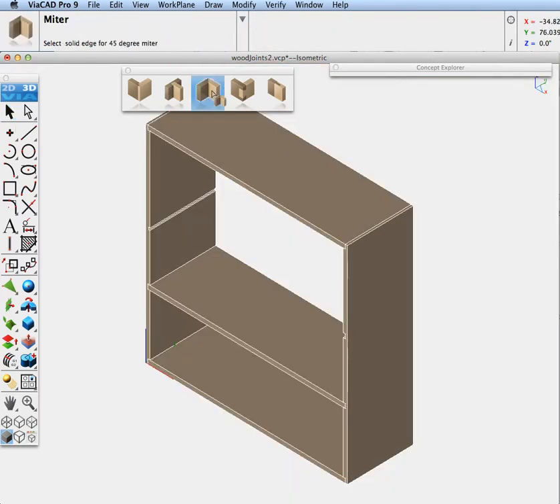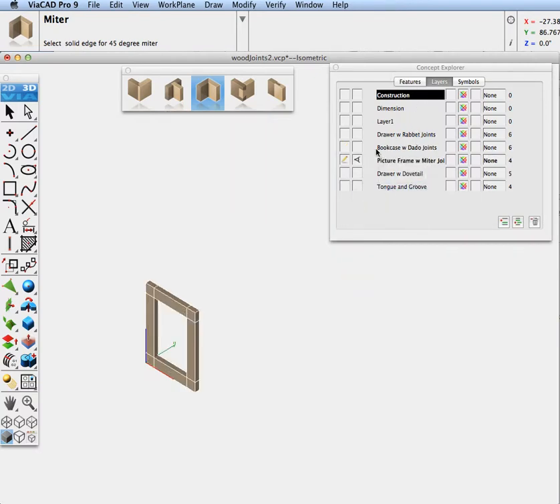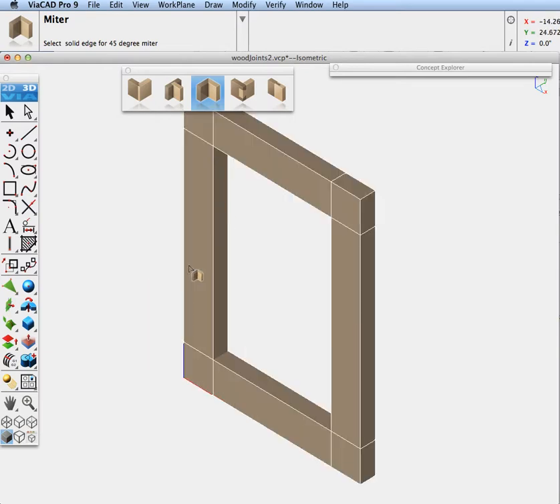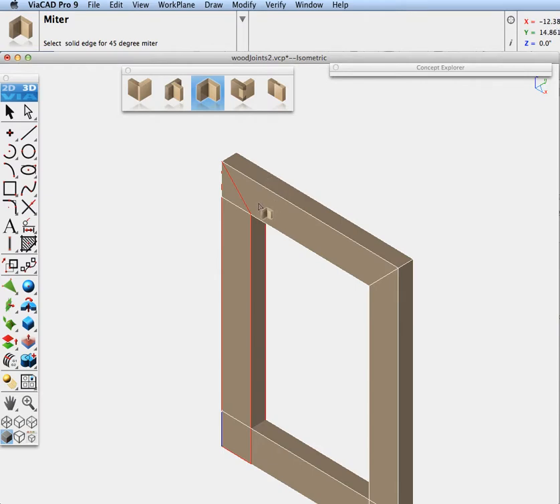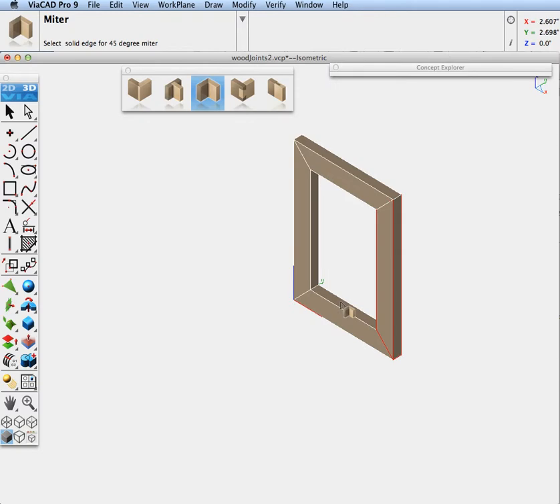The next joint is the miter. Let's go to our layer manager and isolate that layer. What we're going to demonstrate is a picture frame where you want to create 45-degree joints on it. We'll pick this edge, and you can see how that creates a 45-degree angle. Then to mate it, we'll put another one on this side, and run around on those edges to do all of them. And that is our miter joint.